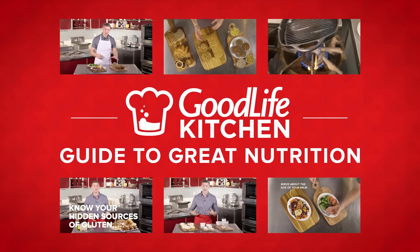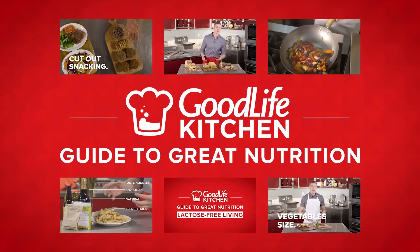If you liked this video, check out our other nutrition videos and keep living the good life.